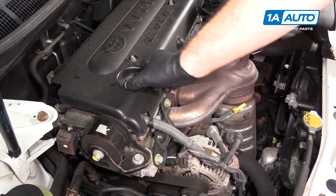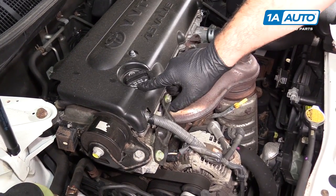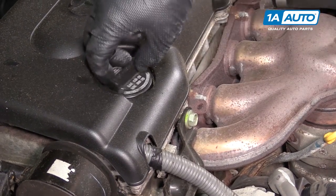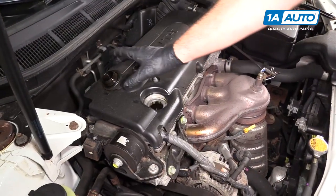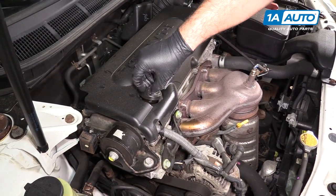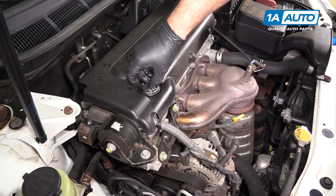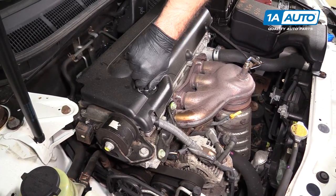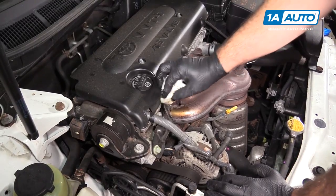If you need to add oil, remove the oil cap here by unscrewing it. It actually tells you the weight you can use — 0W20. It just unscrews from the valve cover. When you're finished adding oil, place the cap back and tighten it, then wipe up any oil you may have spilled.